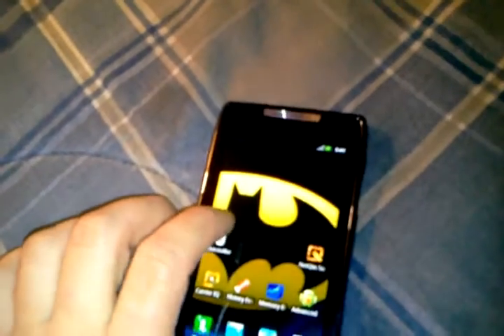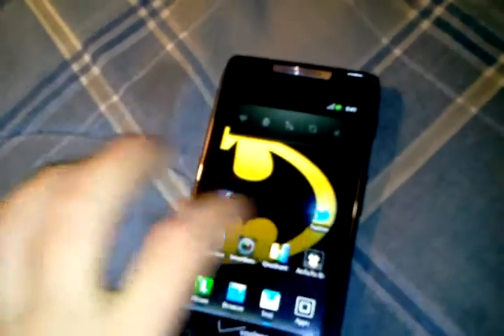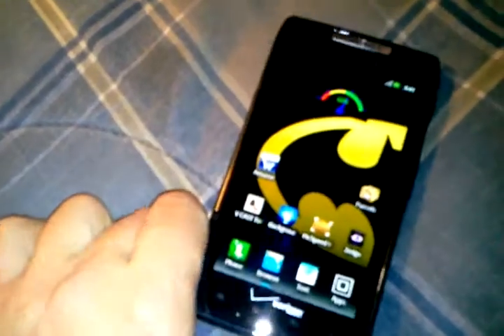Let's get into the phone right now. My 4G is down again. The 4G's been down all day, but the phone looks real good and it is pretty fast. When I use it, it's fast — really good. You can customize the apps.